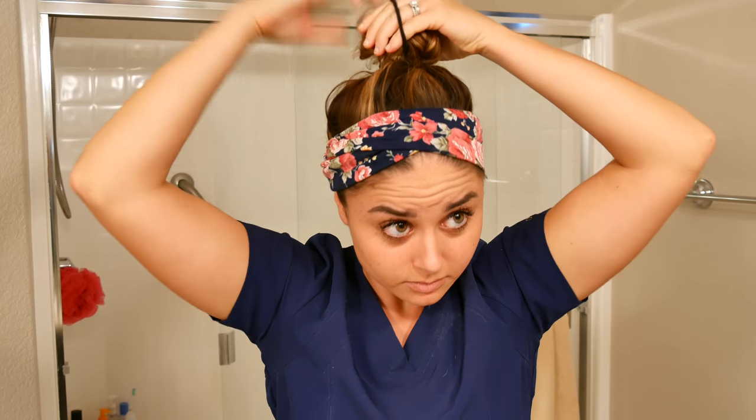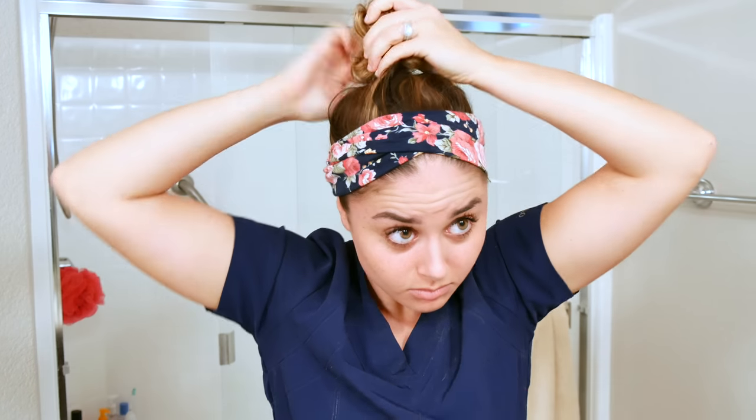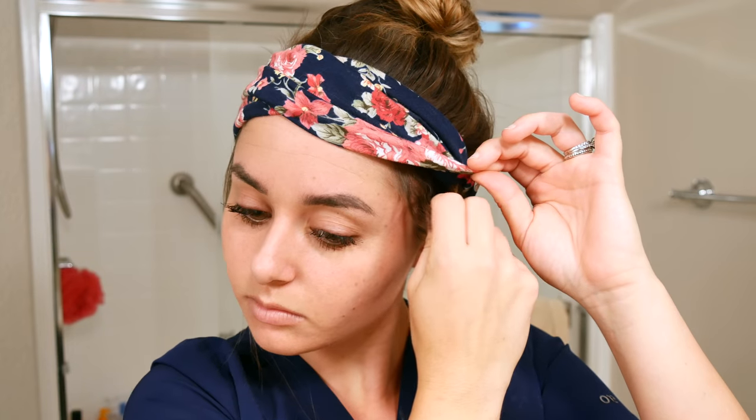I wrap the ponytail around it and kind of just pull it out a little bit. It's really just a loose, messy bun look, but that's what I'm going for. Then I pull out a few pieces of hair to frame my face on each side — and voila! Add some hairspray and this hairstyle is done.